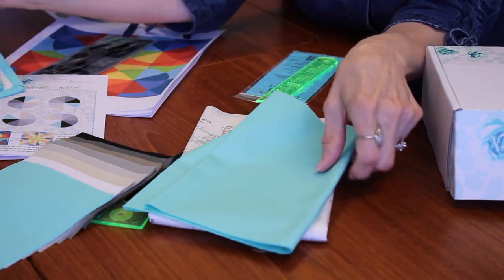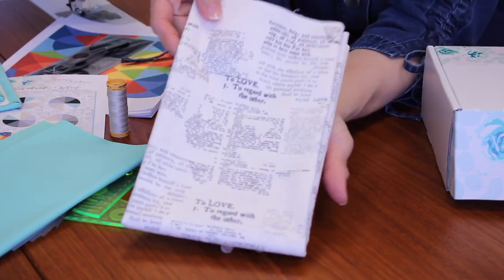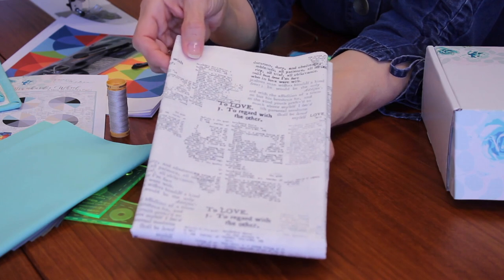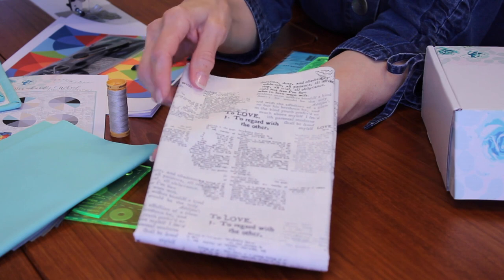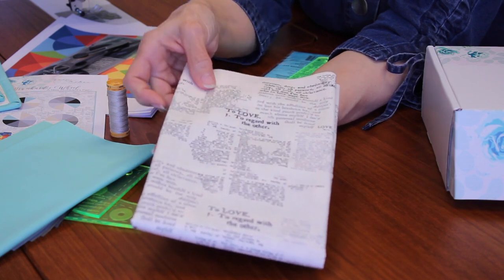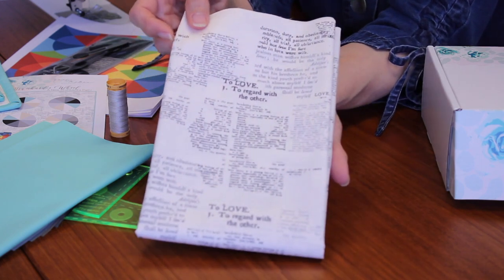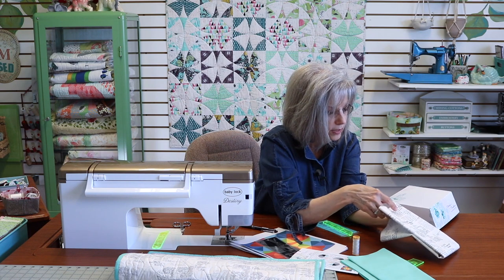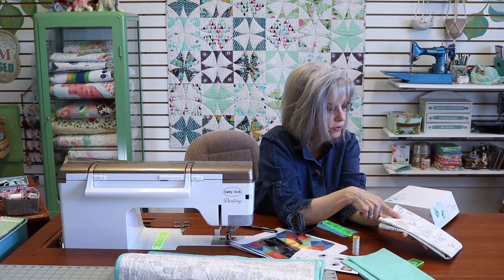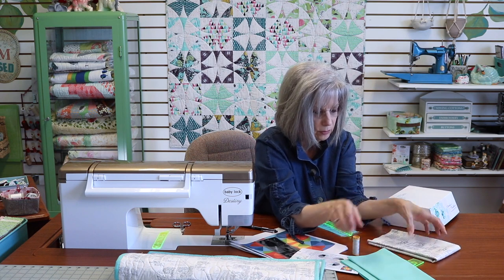We also have the background fabric which is so special. This is by Art Gallery's AGF Studios and it's called Love Meaning. It's like a dictionary print with all the definitions of the word love. It is a directional print, and I wanted to show you how to work with directional prints — so please watch the video before you start to cut this, because you'll be cutting with the ruler and also using it as your outer border fabric.